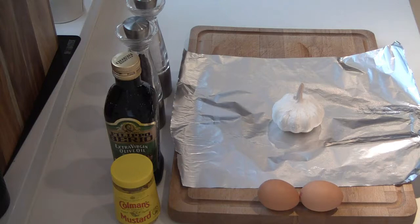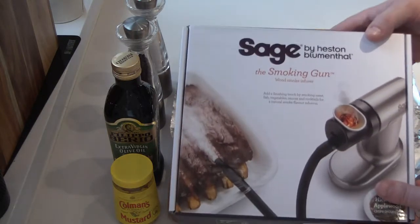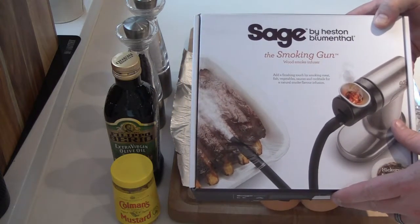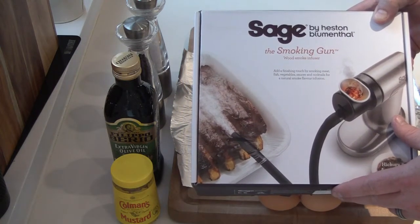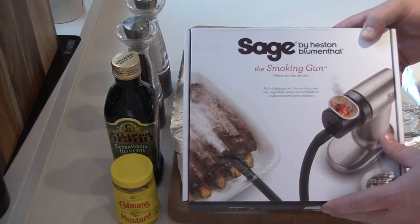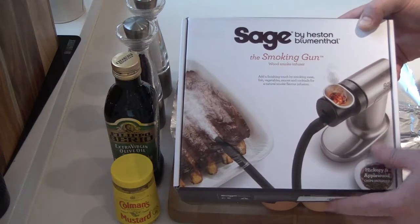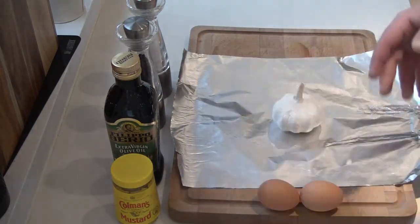For this garlic aioli, the new toy we're going to be using is a Sage Smoking Gun by Heston Blumenthal. I picked this up recently, never used it before, going to have a go at using it today. One of the recipes in there is for this roasted garlic aioli, so let's give it a go.